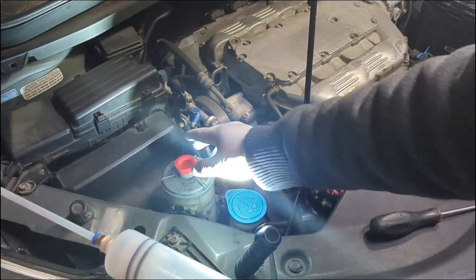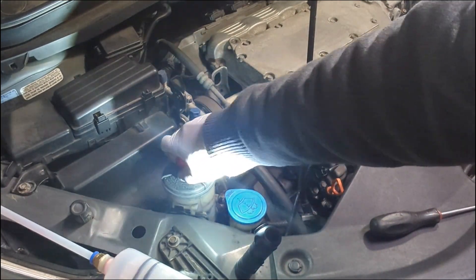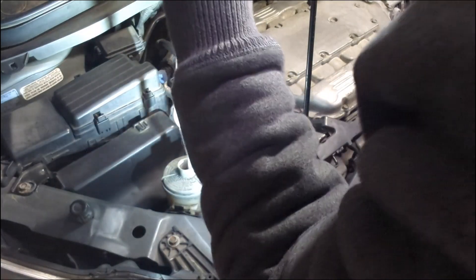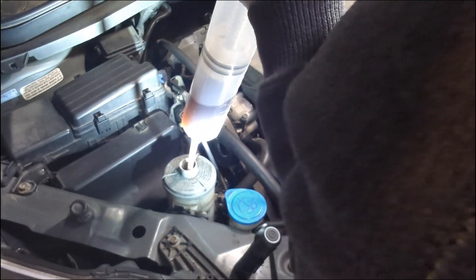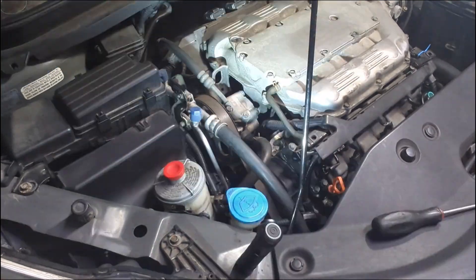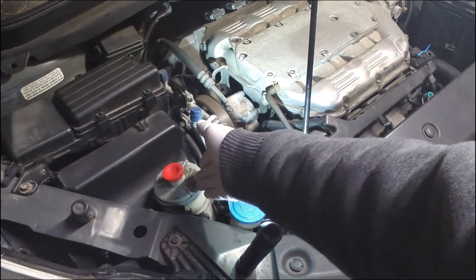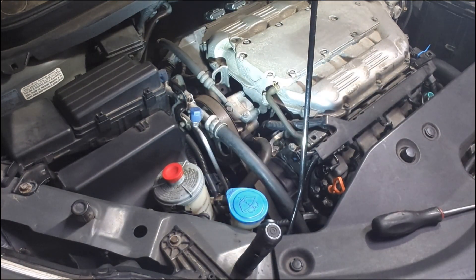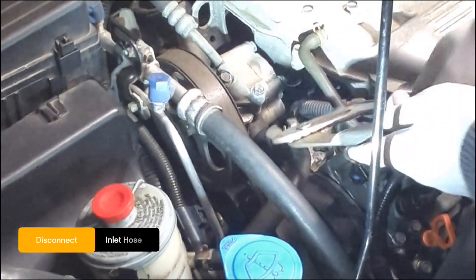I'm going to suck out some fluid from the power steering reservoir so that it's easier when I disconnect the hoses. The fluid actually looks dirty. If you cannot do the full flush for now, you can at least suck out the fluid from the reservoir to minimize spills. Now I'm going to disconnect the feed line.